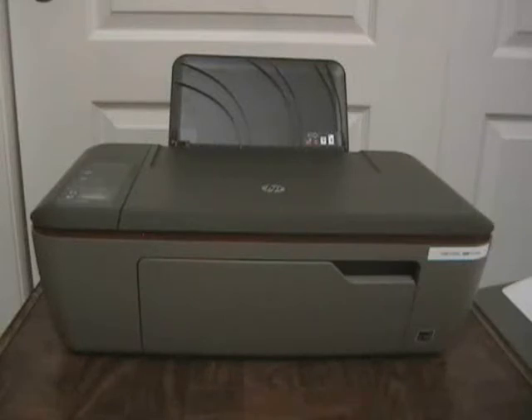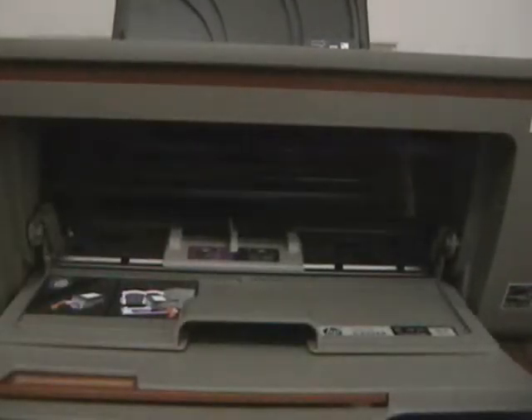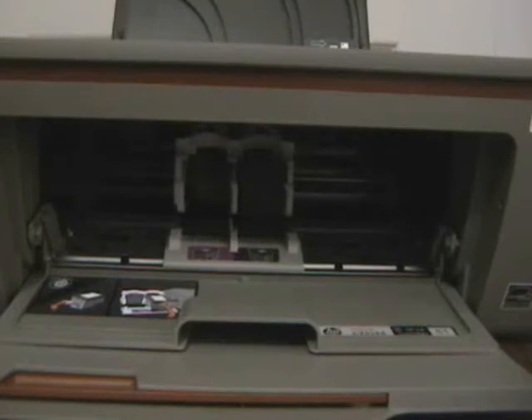We replaced this printer with a new one, so we're going to take the ink cartridges out. This is the front of the printer. To take the ink cartridge out you have to lower this door. Papers come out of the printer and line up here, and inside there's another door. When you open that, it causes the carriage that holds the ink cartridges to go to the middle so you can get at them easy.